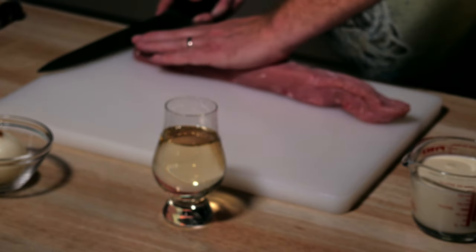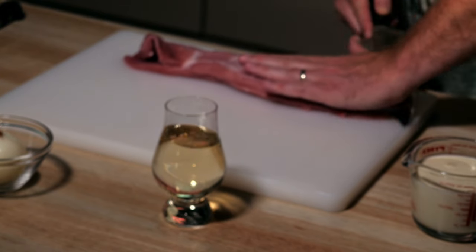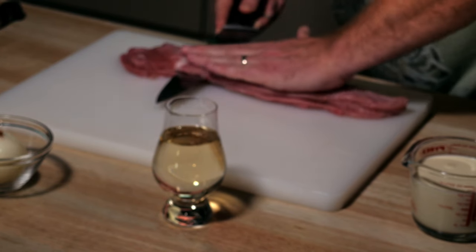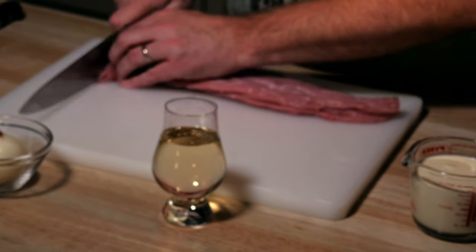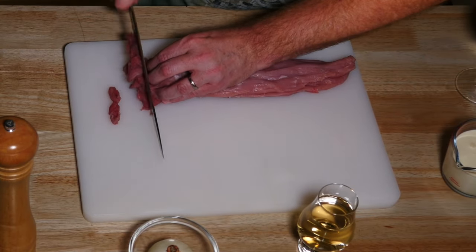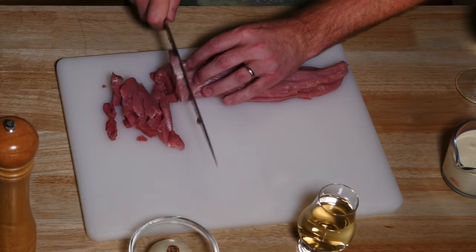So first I slice the meat. What you want to do is to slice it in pretty thin stripes, maybe five millimeters thick. With pork loin that's pretty easy because it's already got the right gauge so that the length of the stripes is already perfect.